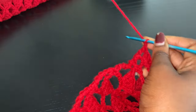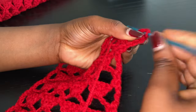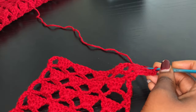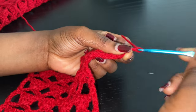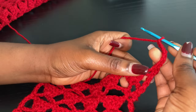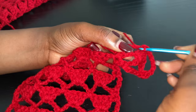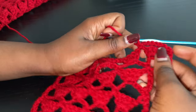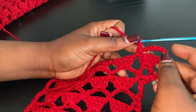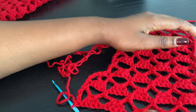After your first increase, you're going to go ahead and do a usual row with no increase: chain 1 and turn, into this first stitch go with a single crochet, chain 7. You're not going to go into that same space — because we are not increasing for this row — just go right into this next with a single crochet. Repeat until you get to the very end and I'll see you guys when we start increasing for the second time.